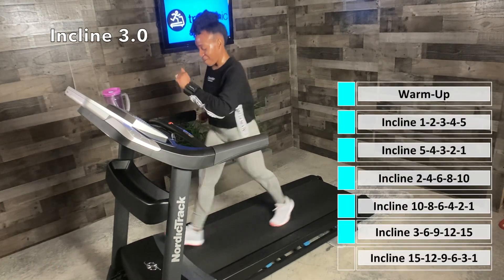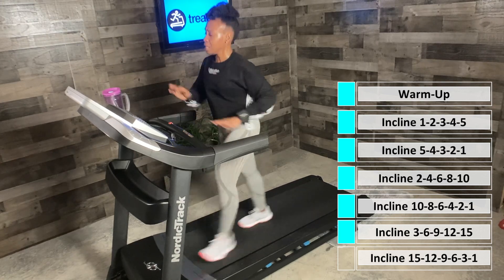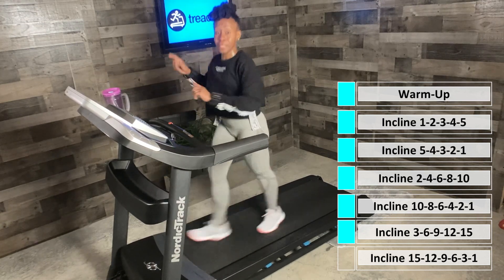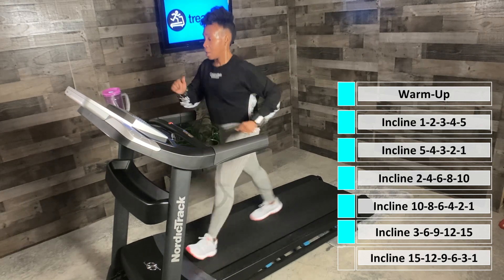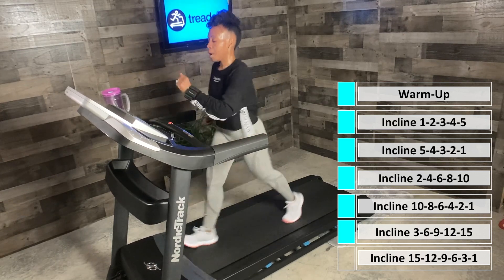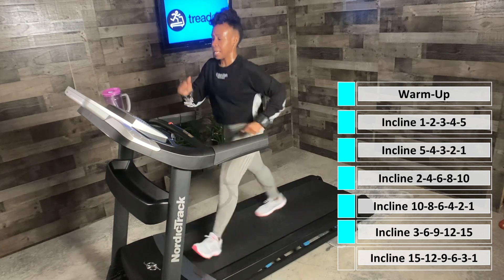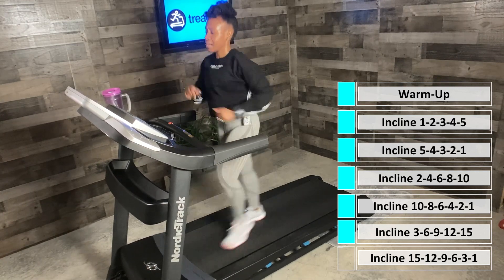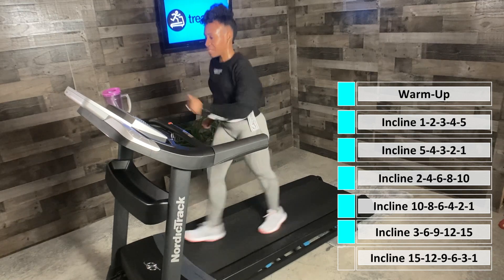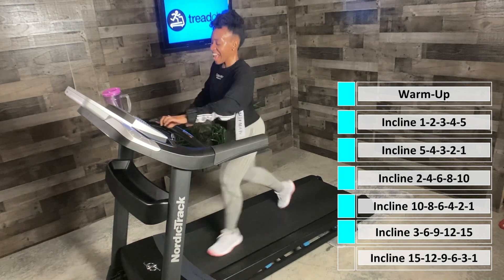We're going up that third hill. For those of you who think going up to 15 might be too much, go as far as you can — or stick with one to five, or the two to ten we just did. I want you to be safe. Pump those arms, feeling good. In 20 seconds we're headed to six. We're going high on this walking race, staying positive and strong. We're almost there — this is our third hill, we are killing it. Incline six.